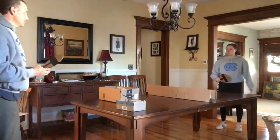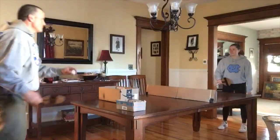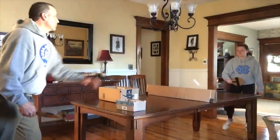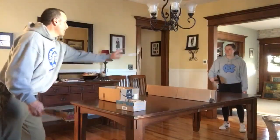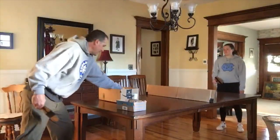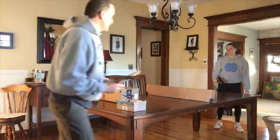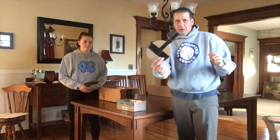You ready, Kate? I'm ready. So she got five points there. She got ten points there. She has 15 total. Good job, Kate. And we'll finish up right there. So that is an activity that you can do at home if you are willing to make a paddle or two.